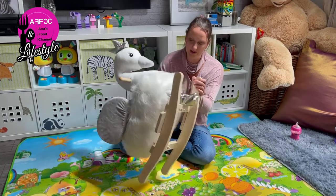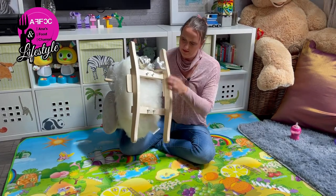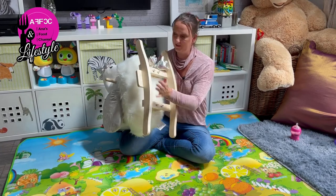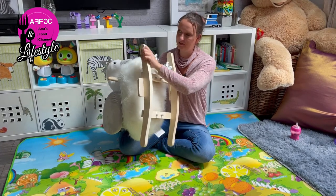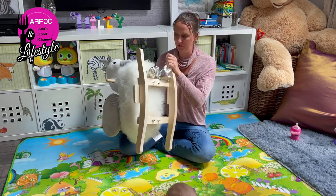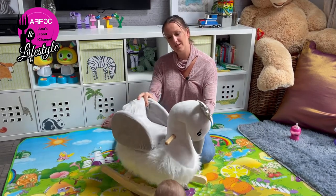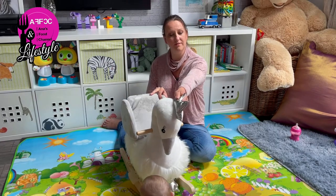There are nice capped screws at the bottom so the child can't get their hand in or scratch anything. All the edges are really nicely finished with no sharp edges whatsoever. There is a slightly wonky little hat thing on it, but that's a minor point.